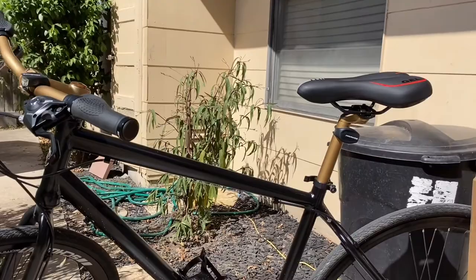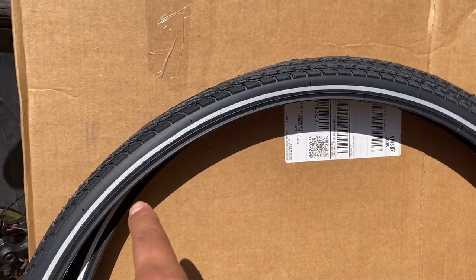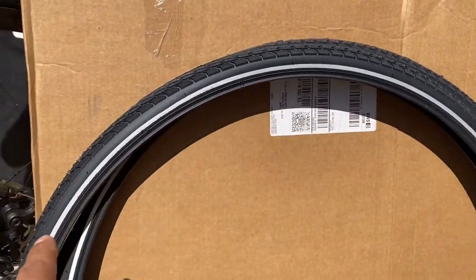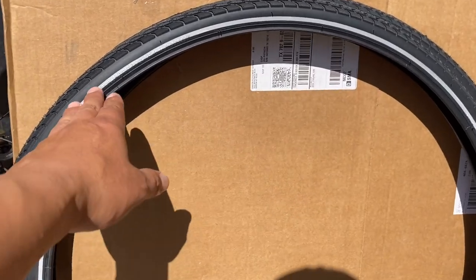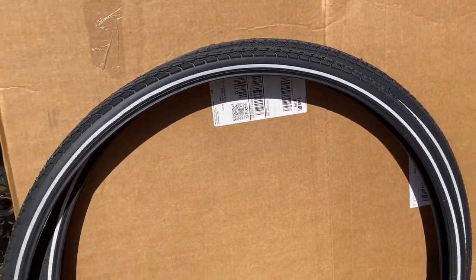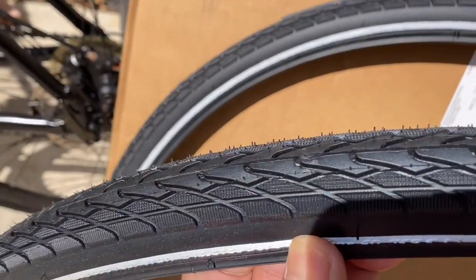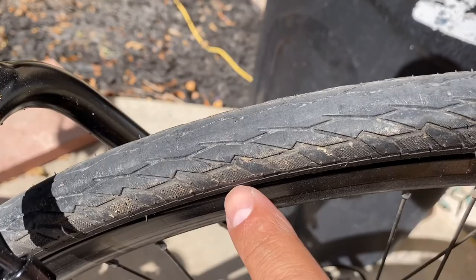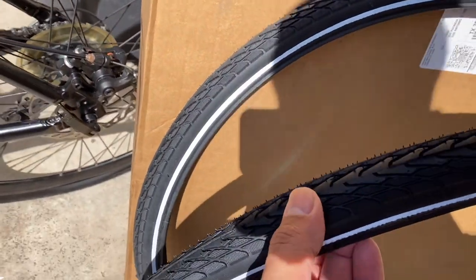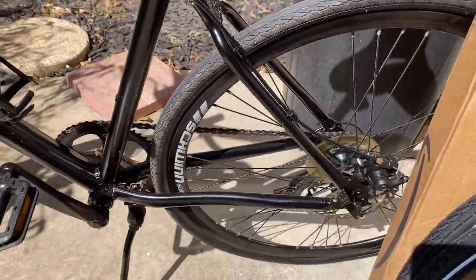I also wanted to mention with these Panaracer tires — I love the fact that they have this glow band for night riding. Not that I'll be doing any night riding, but they have a nice reflective lining on the tire, which I think is pretty cool. And looking at the tread on the new ones compared to the pre-existing tires, these just look like they're going to grip a little bit better. All right guys, let's go ahead and get this video started!